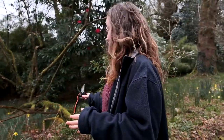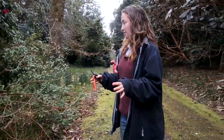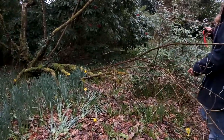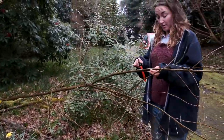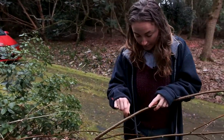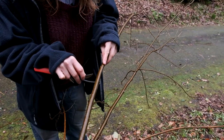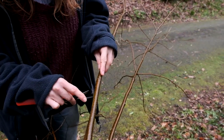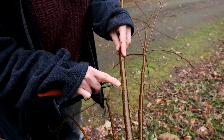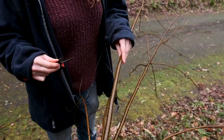Here we have this hoheria. On first impressions, it looks like a winter casualty. To be sure though, we want to take a nice sharp set of secateurs and just gently scrape the bark, exposing the cambium layer underneath, which is green. So this shows us that this tree is in fact alive, so it would be a real shame if we proceeded to cut it down.